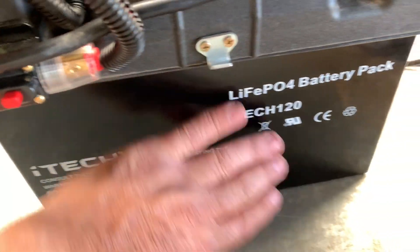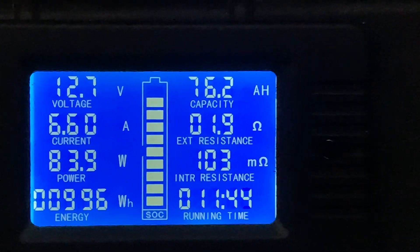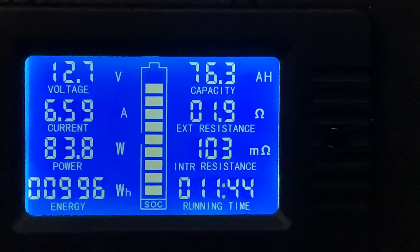There's no heat at all — it just feels like normal temperature, the same as anywhere else. We're now at 76 amp hours and 996 watt hours.